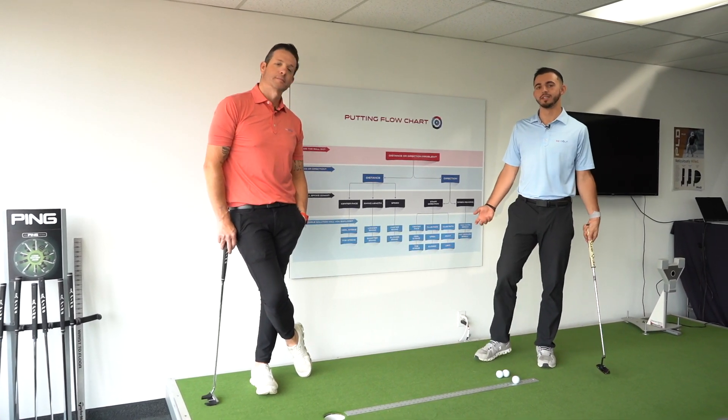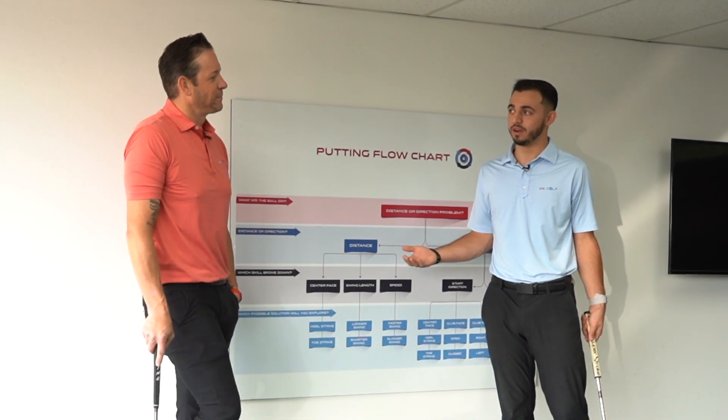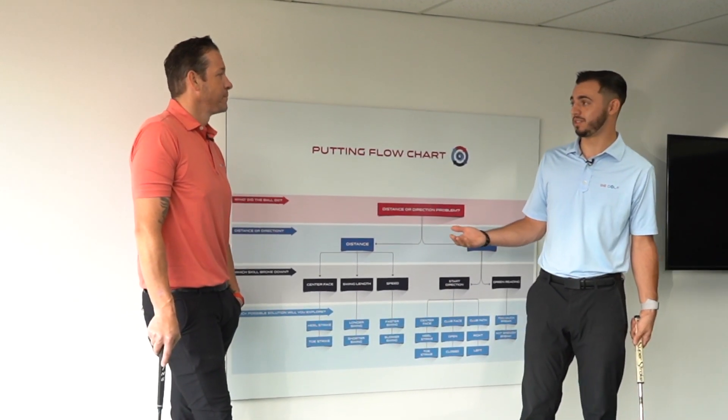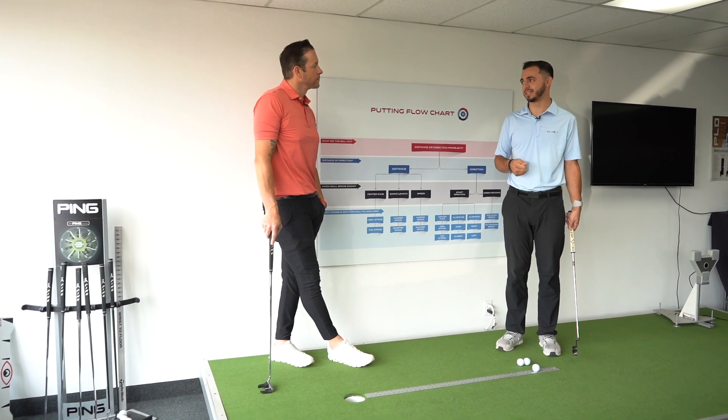Club face. So if we hit the center of the face, we can almost determine that the missing direction would be caused by the club face. So hitting the center, you ensure that it's not the center face contact that's doing it.